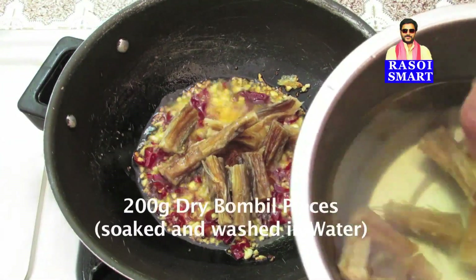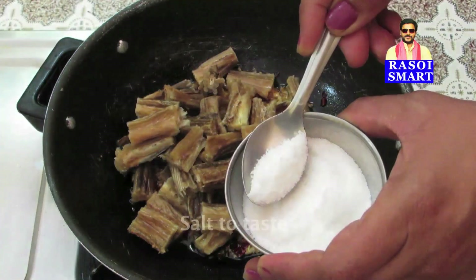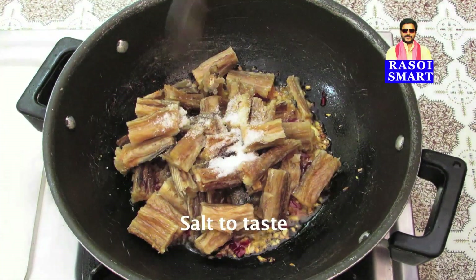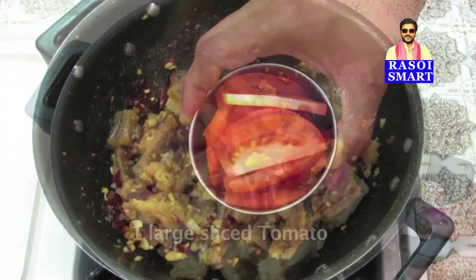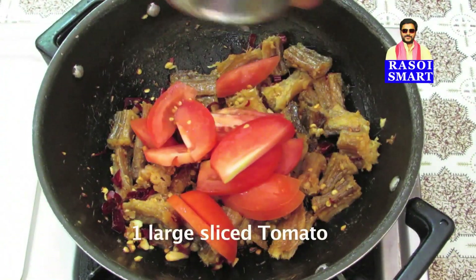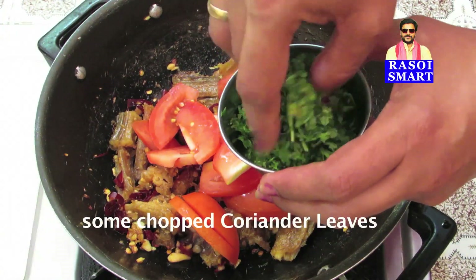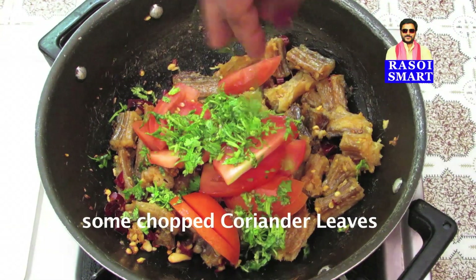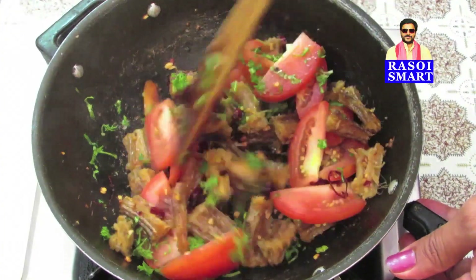Step 2. Add soaked and washed dry bumbil or Bombay duck fish. Add salt to taste. Mix and stir fry for 2 to 3 minutes on medium flame. Add 1 large sliced tomato and some chopped coriander leaves, mix and cook for 10 minutes.